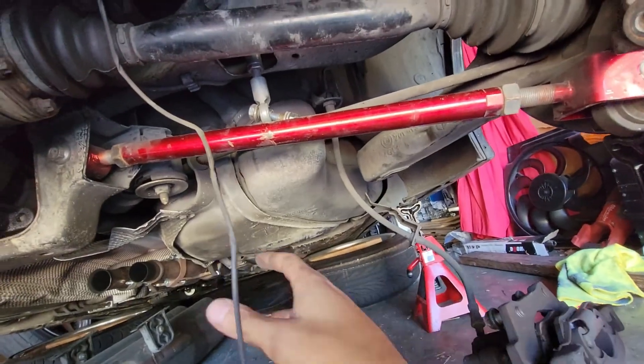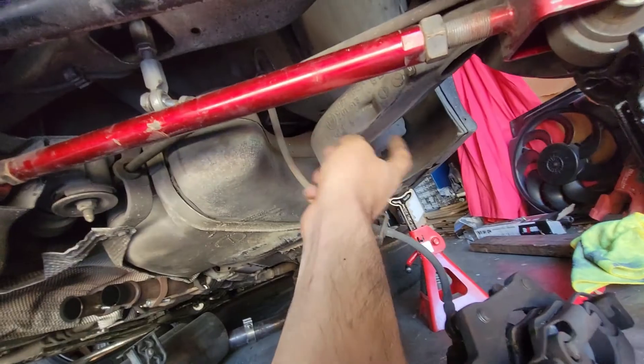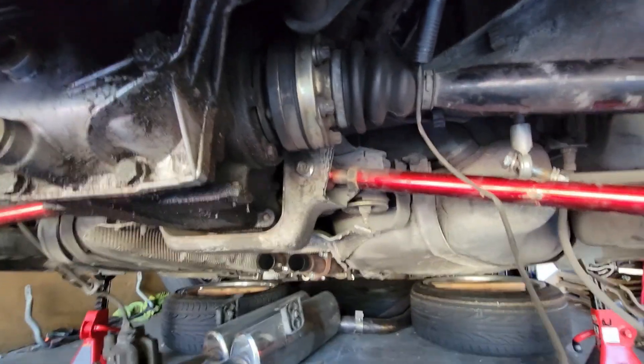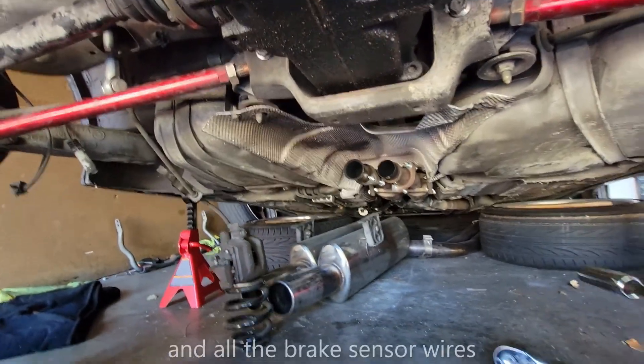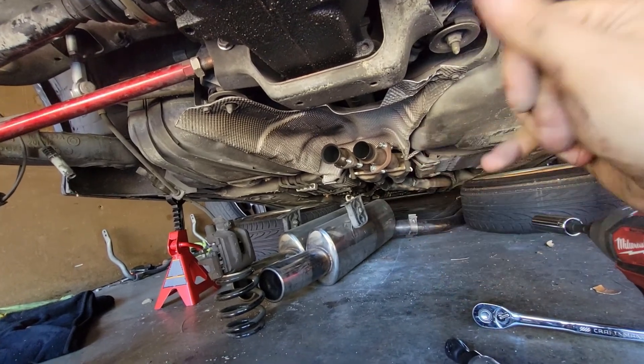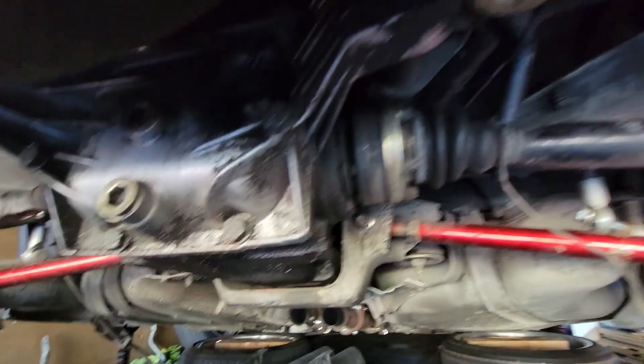Let's get to the next level: taking everything out before we take the four diff bolts out and the subframe bolts out. It's literally gonna drop. We drop the trailing arm so it doesn't put tension or drop on things. That's pretty much the last thing, then steal the handbrake cables, and everything should be ready to drop. Oh, the speed sensor too — I keep forgetting.